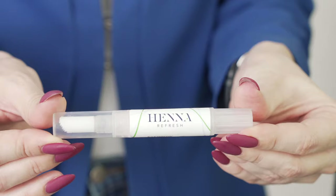To complete the procedure, I need to fix the color on the hairs and style them into a nice shape. I'm going to use the Henna Refresh eyebrow fixator.